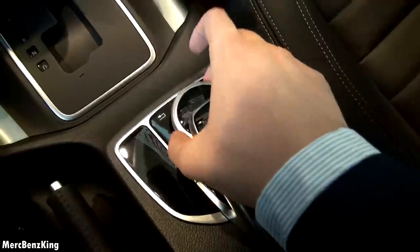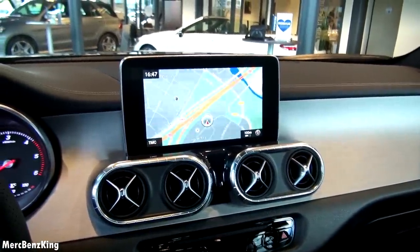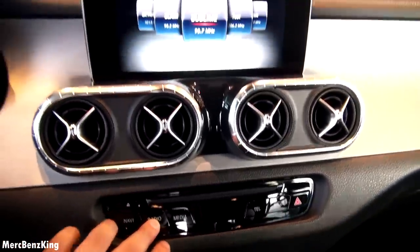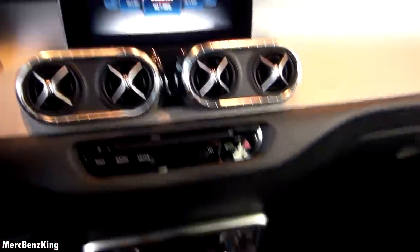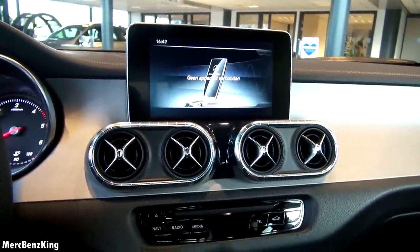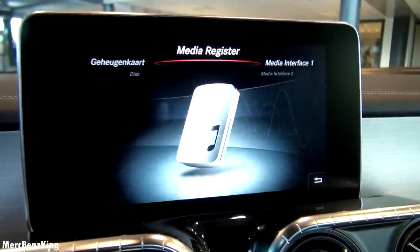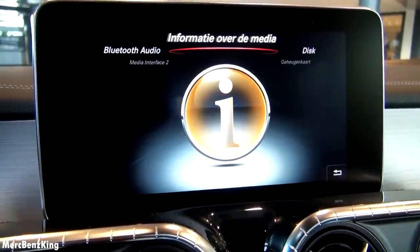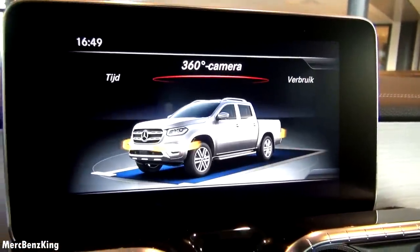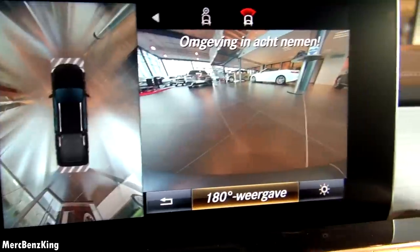There's a touchpad and a scroller to operate the infotainment system. A crisp and bright navigation screen, similar to the C-Class. You can access the radio, media, multimedia, media register, Bluetooth connectivity, and vehicle settings. The 360-degree camera is displayed on the right part of the screen with the front camera visible.